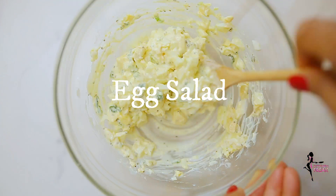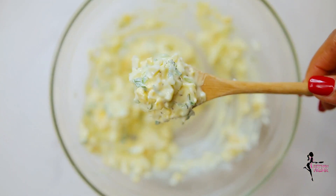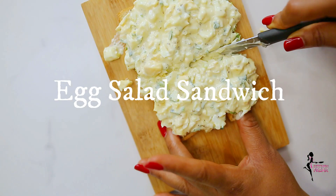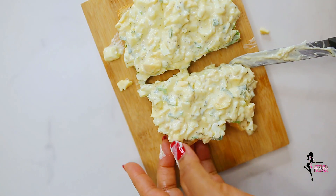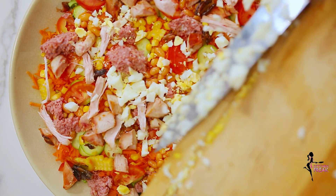Here are some of the recipes that I use this egg for. I hope you have enjoyed or learned one or two things from this video. If you have, please come back for more as I'll be posting more recipes this week. Thank you, love you, bye!